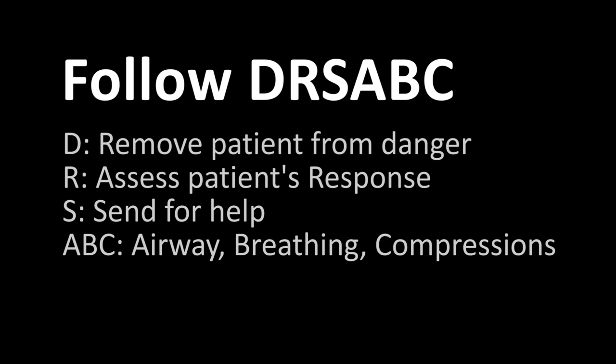Follow your basic first aid principles. First and foremost, safety — remove yourself and your patient from danger. Assess your patient's response. Send for help by calling 000 immediately, or 112 from a cell phone. If your patient is not breathing, begin resuscitation measures: clear your patient's mouth and start CPR.